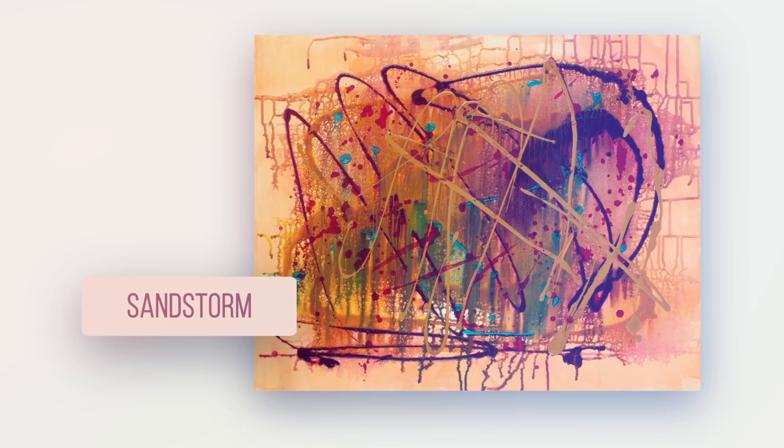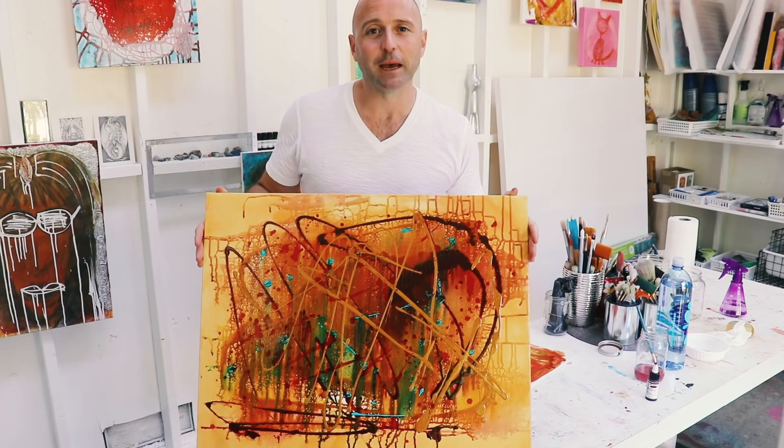Sandstorm is really just an experiment with paint and colour, and I liked the way that it made me feel when it was finished. So really this was all about mood and feeling.